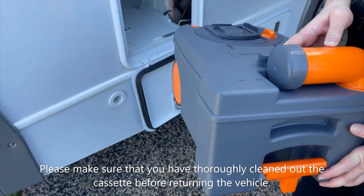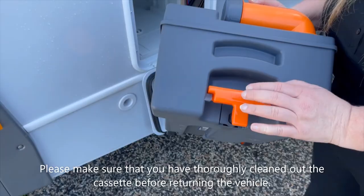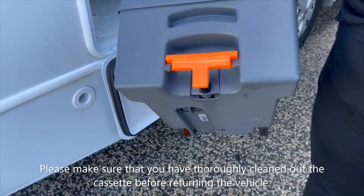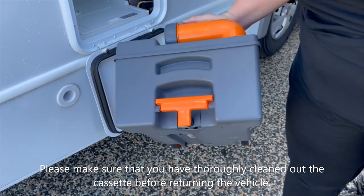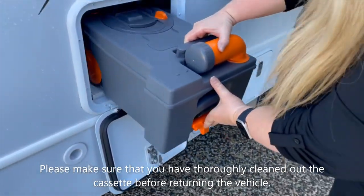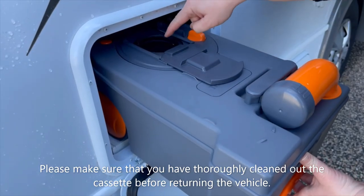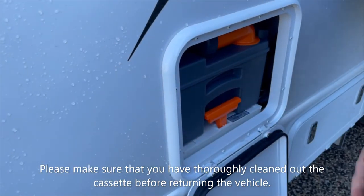Put your chemicals and one to two litres of water in, and now we're going to put it back in. There is also a handle you can pull out if you're walking a long distance to the dump point — it pulls out like a suitcase handle and pops back in. Make sure the nozzle is facing forward, the lid is on, and the blade is shut. Pop it in until it clicks and job done.